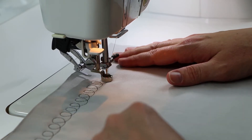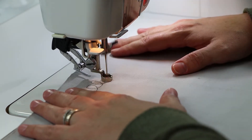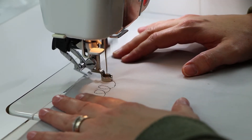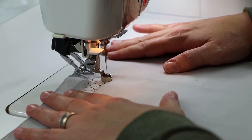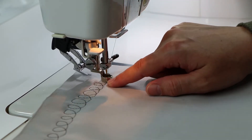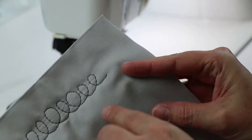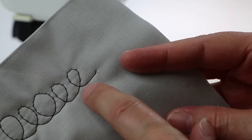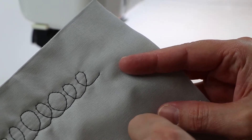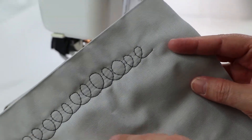Sometimes we have a tendency to go very slow with our machine when we're starting something new. What happens when we go really slow — our stitches are very big and they don't give us a very smooth look to our E. So actually going a little bit faster with your machine — you don't have to speed up your hands per se — but going faster with your machine can help to get some smoother looking E's.